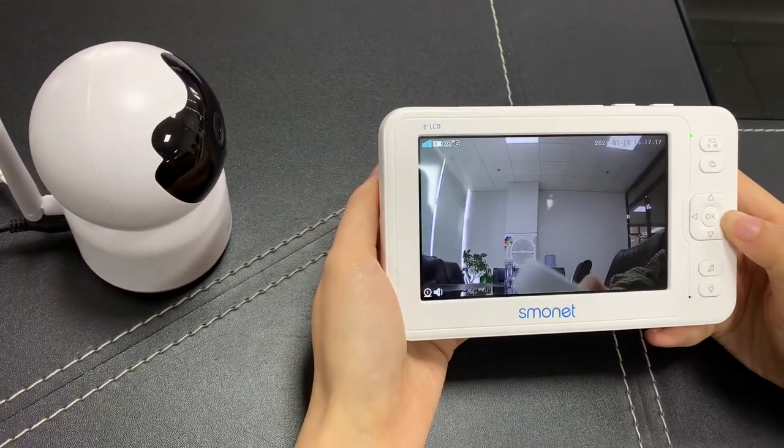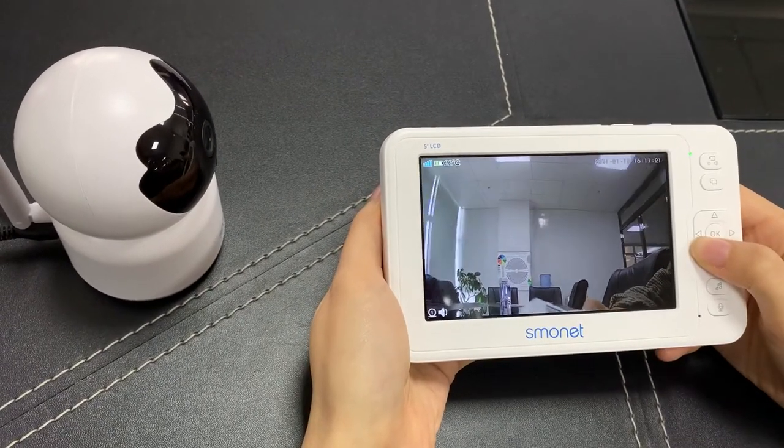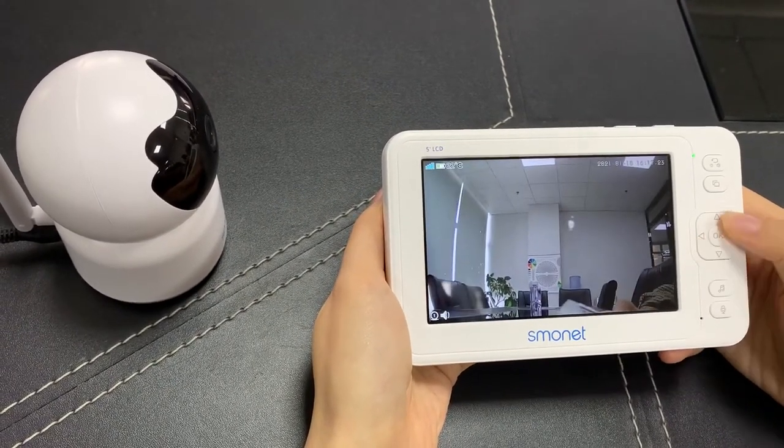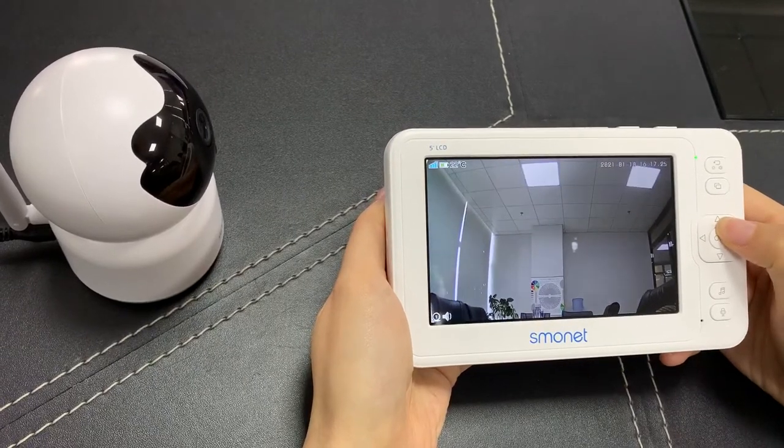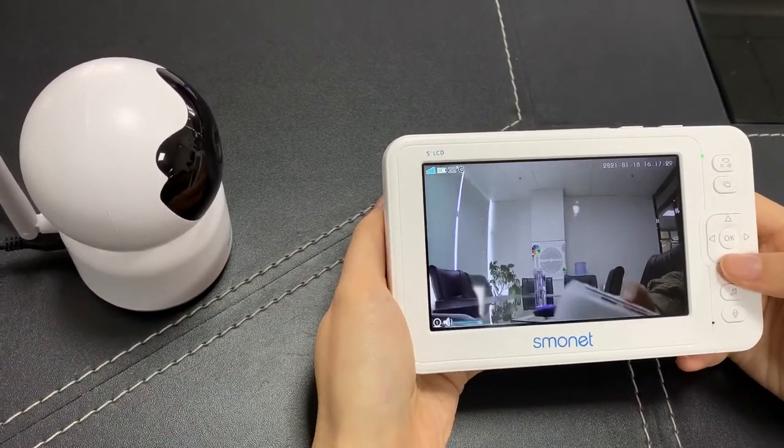Right, left, up, and we can go down. That's all.